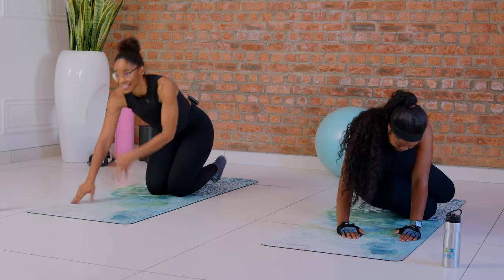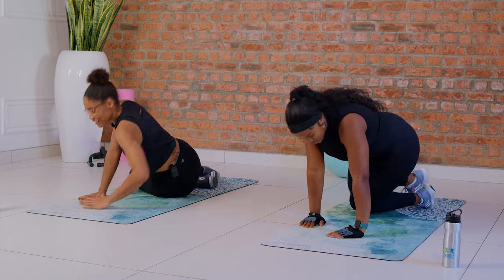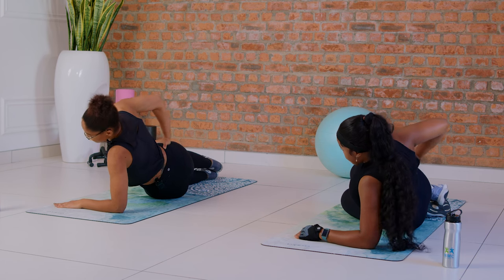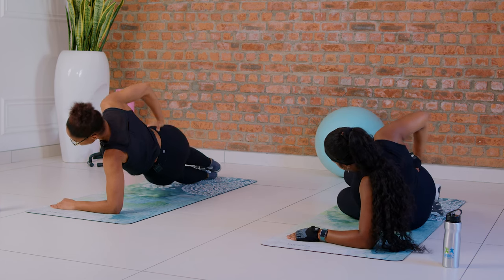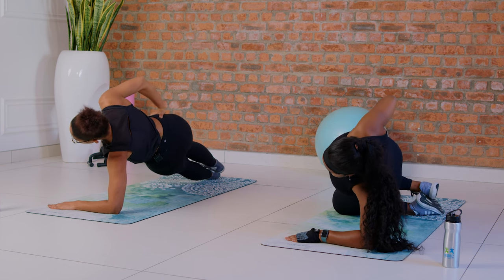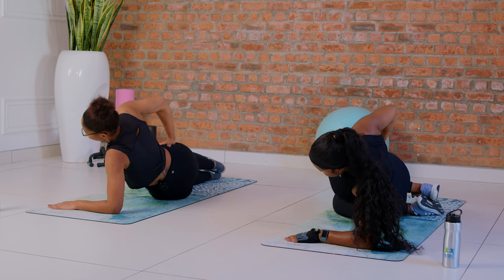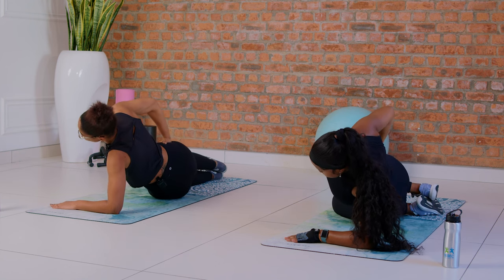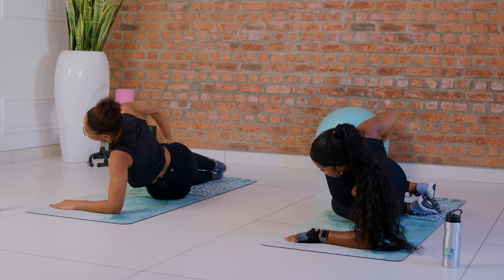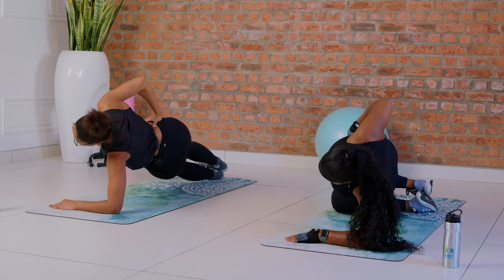I don't know if your shoulders are burning like mine, but mine are burning. Let's finish the last side — keep your form. Last one: one, two, three, four, five — halfway there — come on, let's go! Four, three, two, and one. Nice — you've made it!